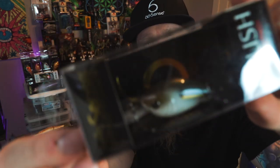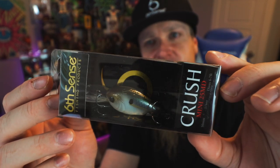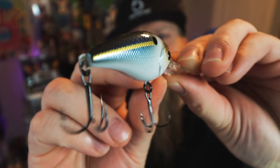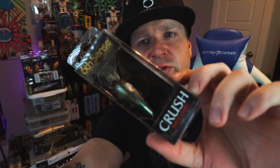I just did a springtime heaters video and I probably should have included this bait right here — the Crush Mini 25 MD from Six Cents Fishing is an epic smaller profile crankbait. It's a little medium diver, it'll go four to seven feet. You'll want to throw this on a lighter moderate action rod, perhaps even a spinning rod. This is the Threadfin Shad pattern — beautiful paint, deadly color especially in the springtime when they're up chasing smaller bait fish.